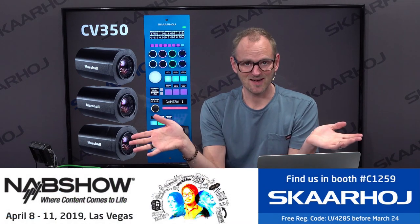So there you go — Skahoy RCP V2 for Marshall CV350. Come to our booth in Central Hall and see it live.